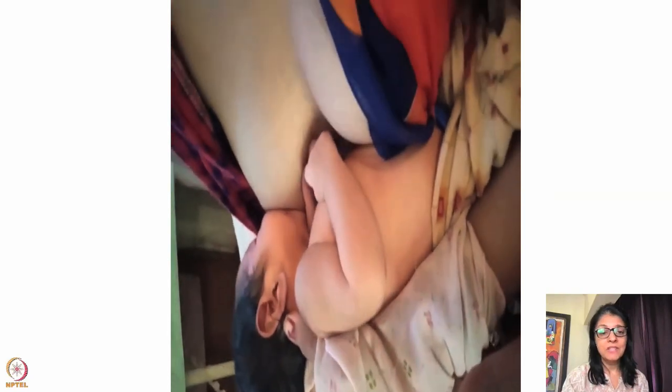Once that was done, see how the lips and chin are completely embedded. Even in this situation I would examine the latch to check if a good amount of lower areola has gone in the mouth and the baby's mouth is at least 120 degrees.